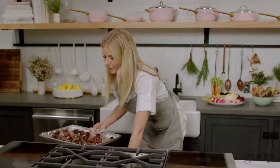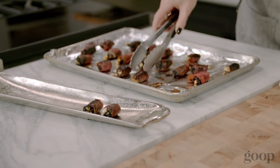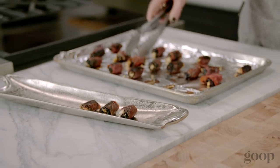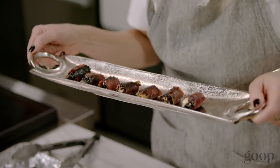Wow. Look how beautiful. So caramelized, and they're crispy and sweet. Voila. They really are cute.